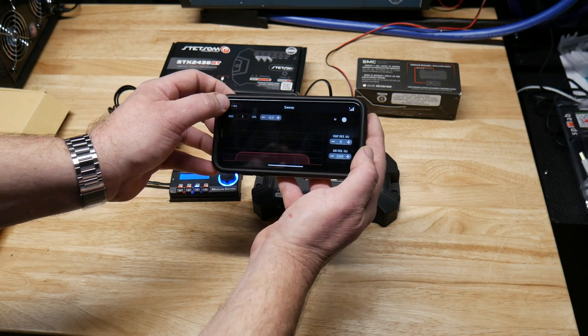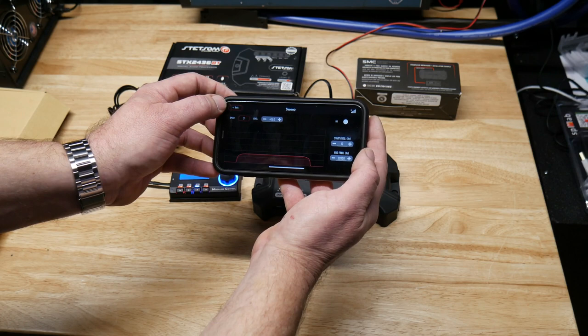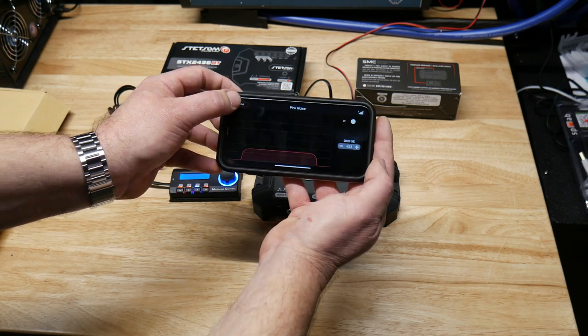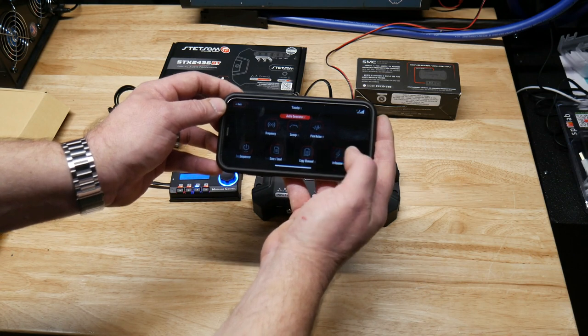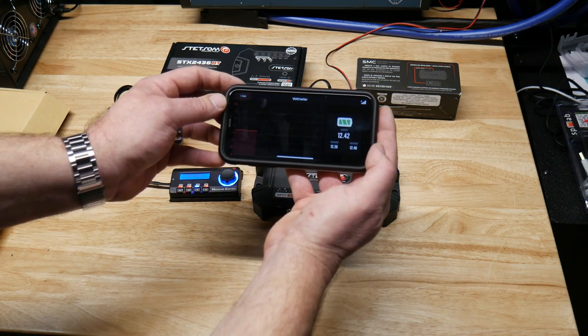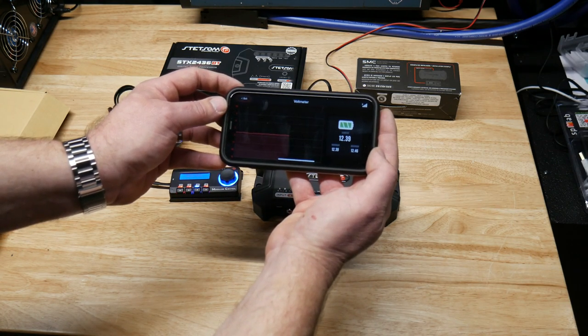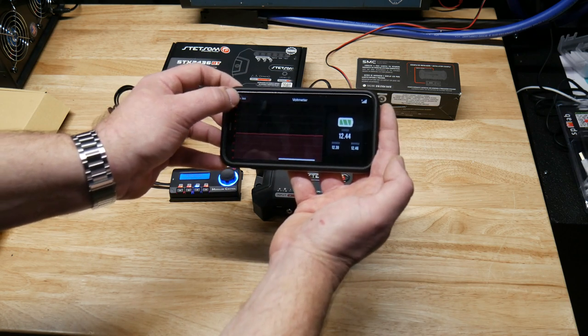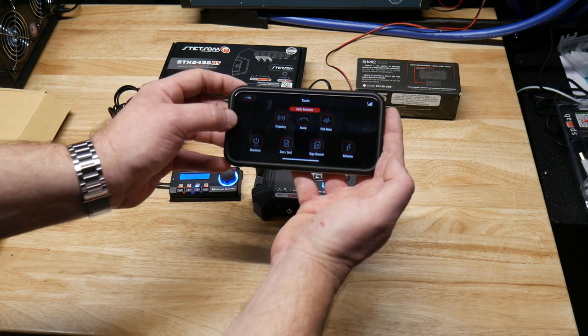There's a sweep generator so you can start at like 10 Hz and go up to 40 Hz to check out how your subs are doing. There's a noise generator as well. The voltmeter on this one is nicer — it shows you a live graph of your voltage, a little fancier. It's a cool feature where you can see what's going on with your vehicle voltage.